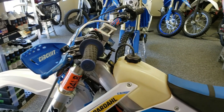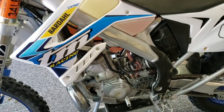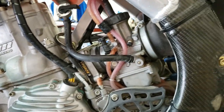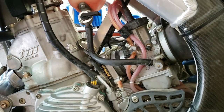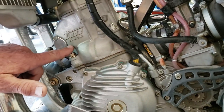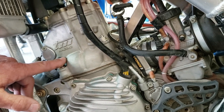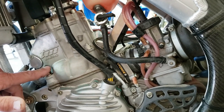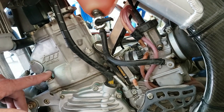Guys ask me about parts availability for the TM, and my question back is: how many parts are you planning on replacing? Because these bikes are really tough and really well made. This one's got 100 hours on it, and I put in a new piston at 97.7 hours — new piston rings, a top-end bearing, new gaskets, and put it back together. The motor fired right up and runs nice and smooth, just like it should.